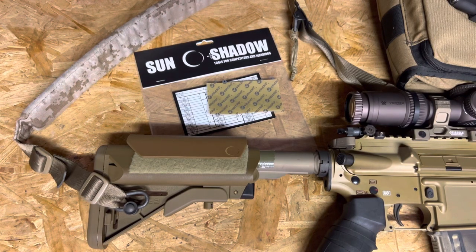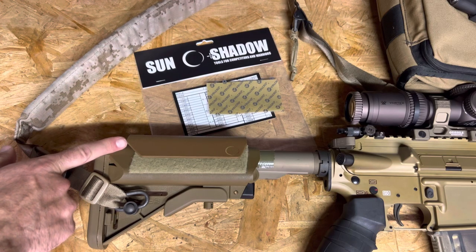All right, welcome back. Today we have a Sun and Shadow cheek riser. I already have it installed here on this B5 Sopmod stock.